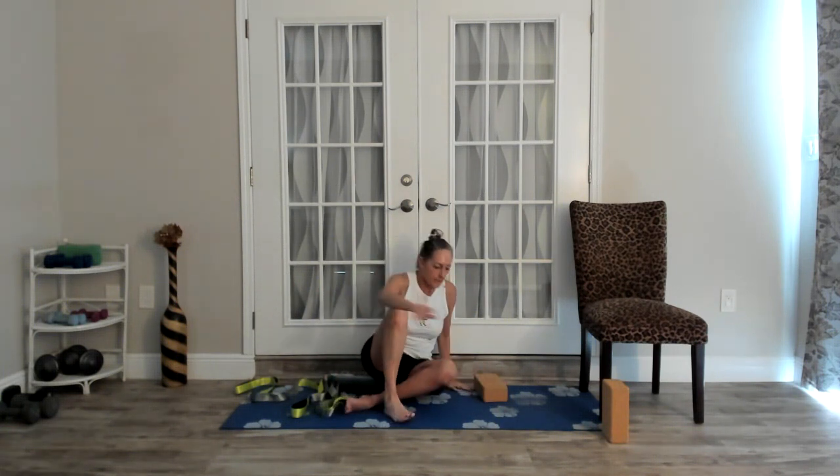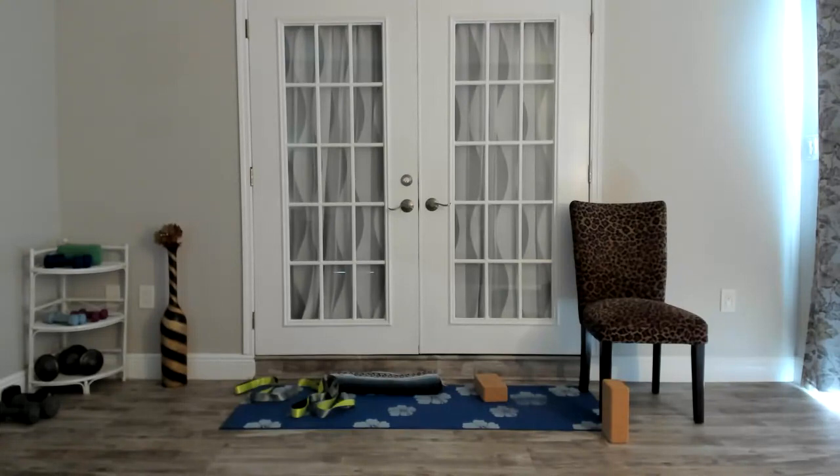Bring it back to the center. So this is the third time this has happened with the camera and I don't know what's going on. I'm going to continue to teach from my other device. We just finished that second IT band stretch.